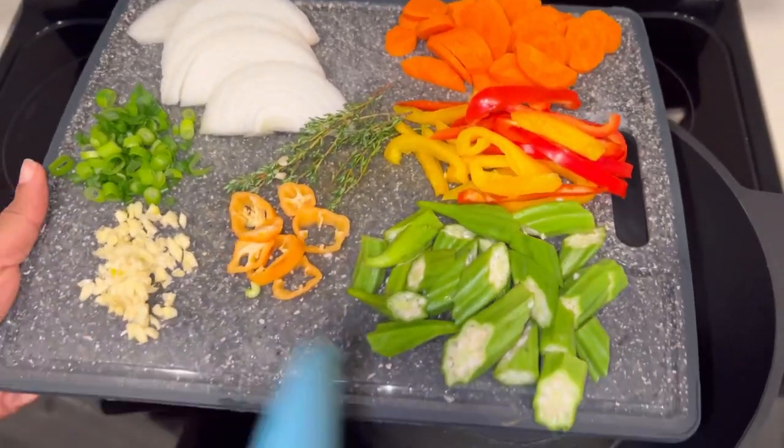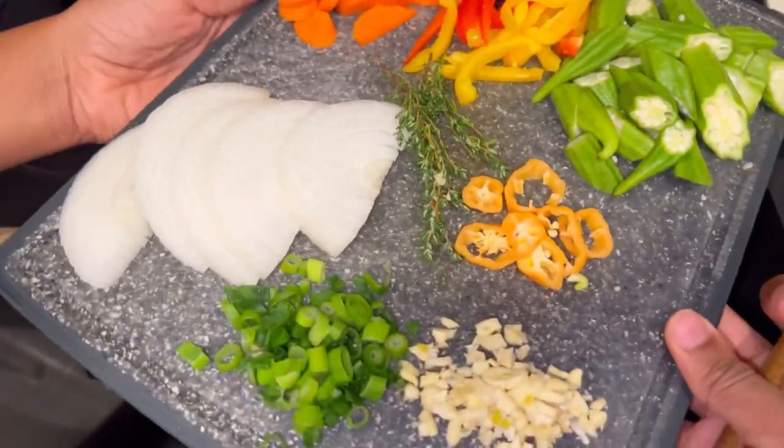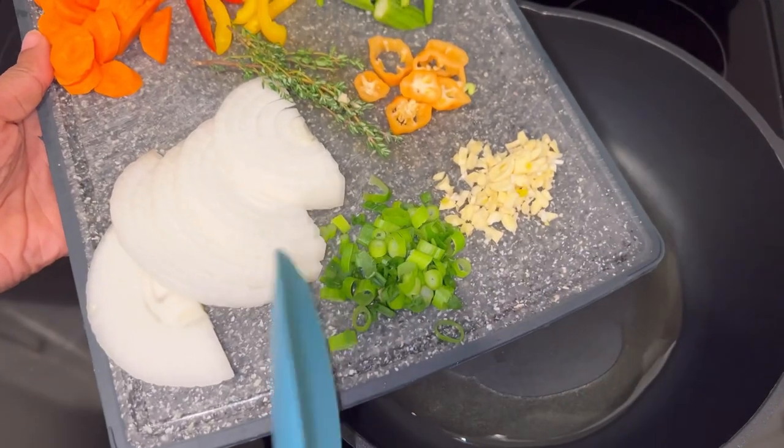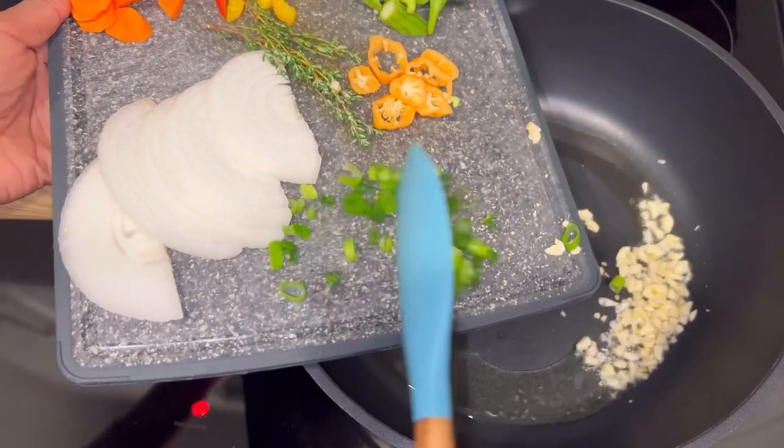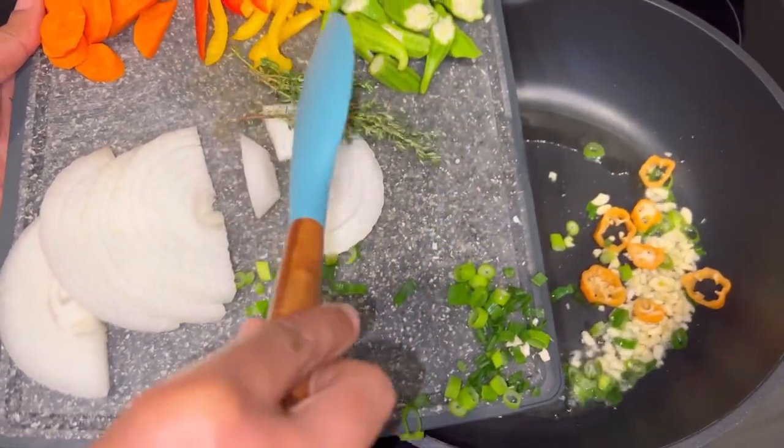The vegetables we'll be using today are onion, thyme, scallion, minced garlic, habanero pepper, okra, bell pepper, and carrots.